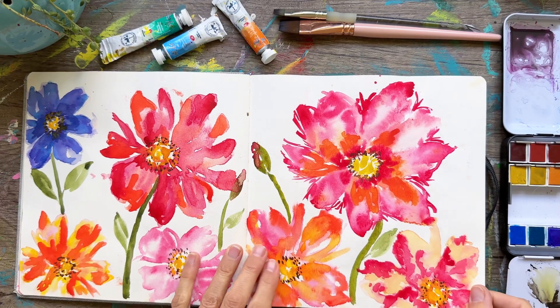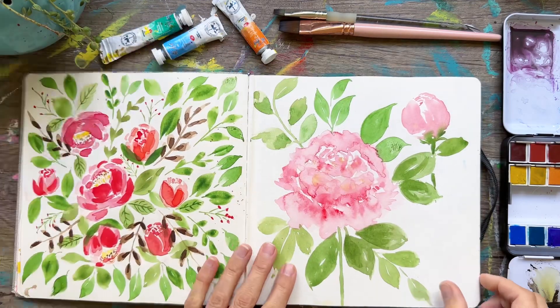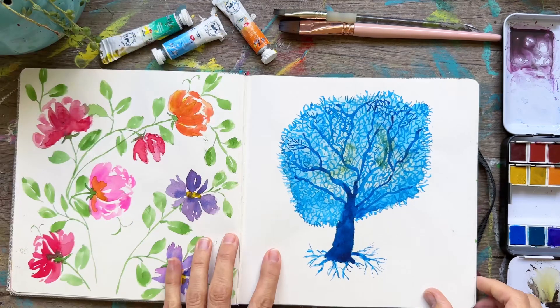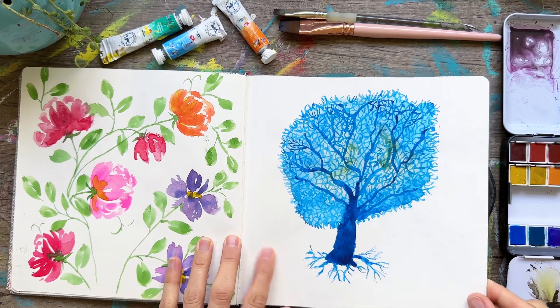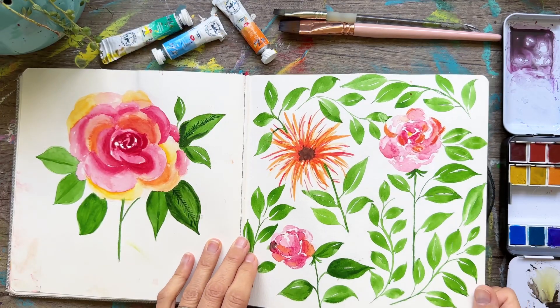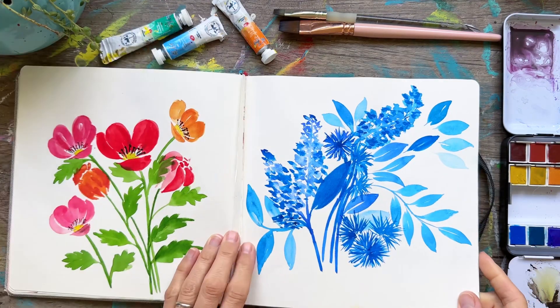And then here we did some type of poppies — I think this was a Jenna Rainey video. Some peonies and some roses. That's like a little coral guy, kind of weird. This rose was interesting; definitely didn't turn out like I wanted it to, but that's okay.